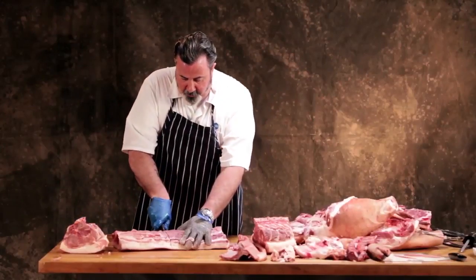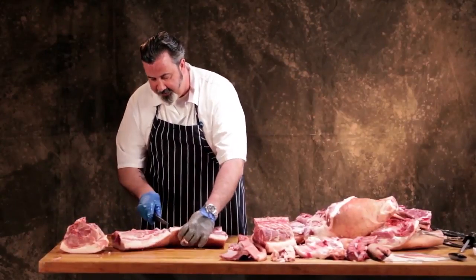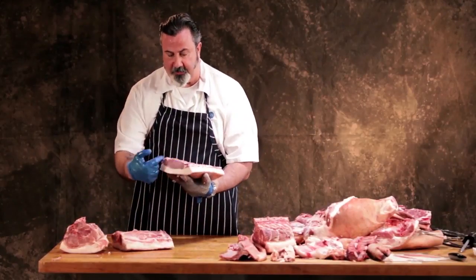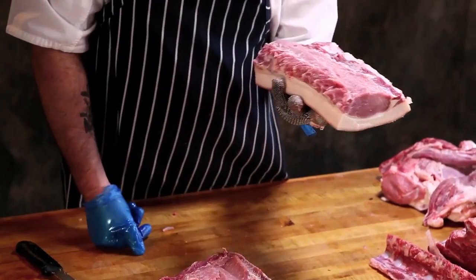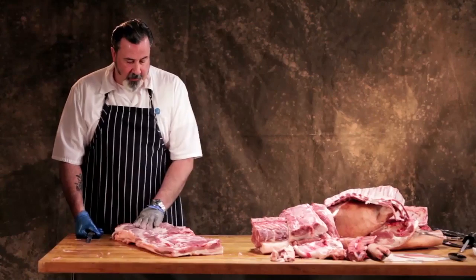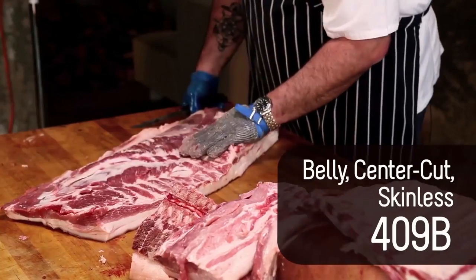I'll cut this in half down the center where you normally would separate it, and you'll see that at this point it's all longissimus muscle right here — that's why it's the ribeye side and the loin side. Here's the whole belly that we removed the spare ribs from.